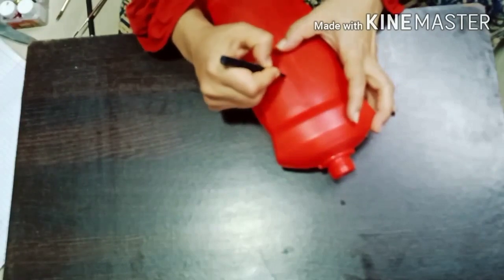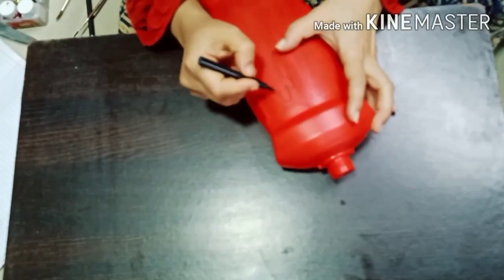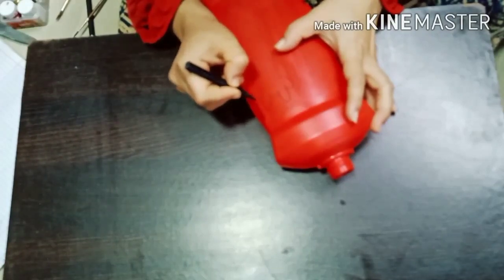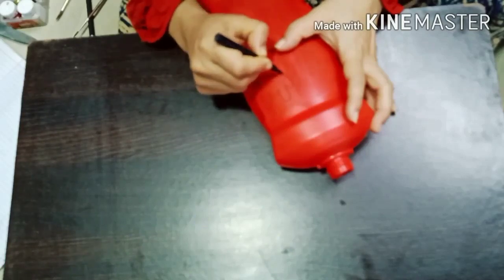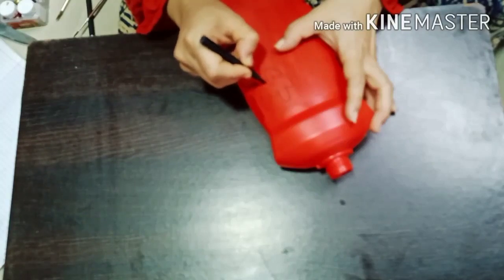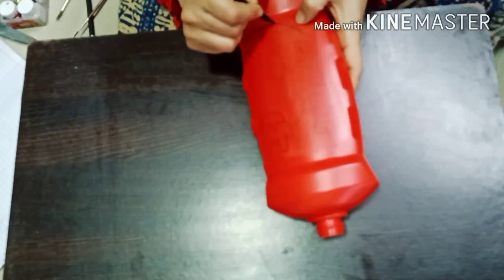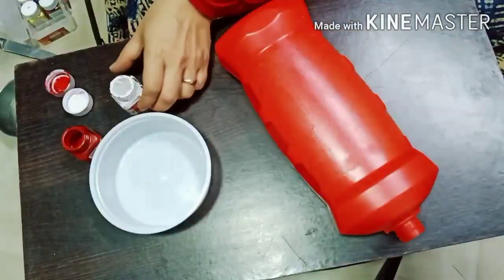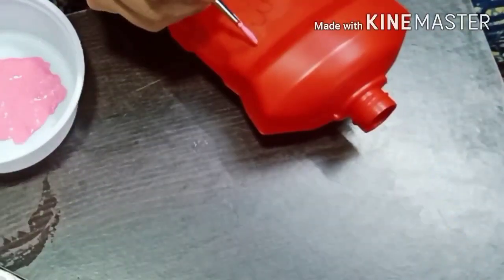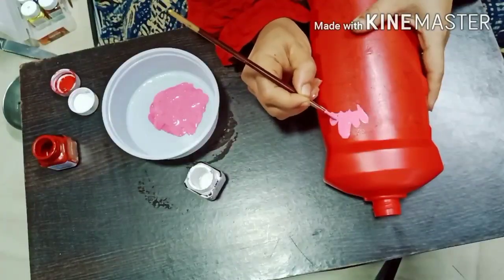I am tracing some flower images on this bathroom cleaner container. The bottle is a beautiful red, so I will leave it as it is and trace some flowers on it. Once you are happy with the image, let's mix some color. I am mixing red and white to create pink, so my flowers will be pink and I will be adding green for the stem.